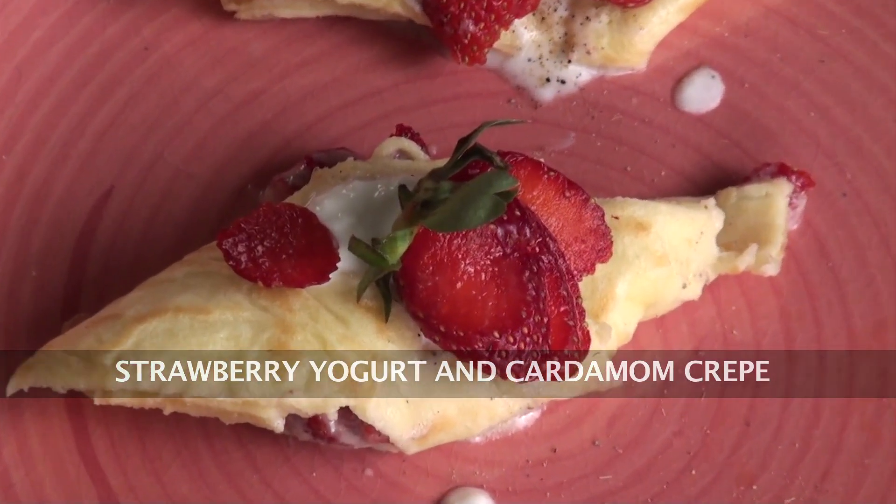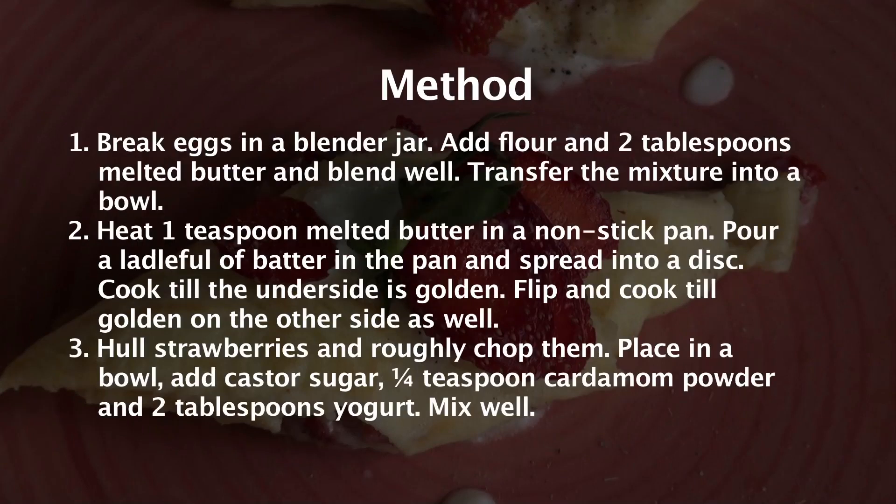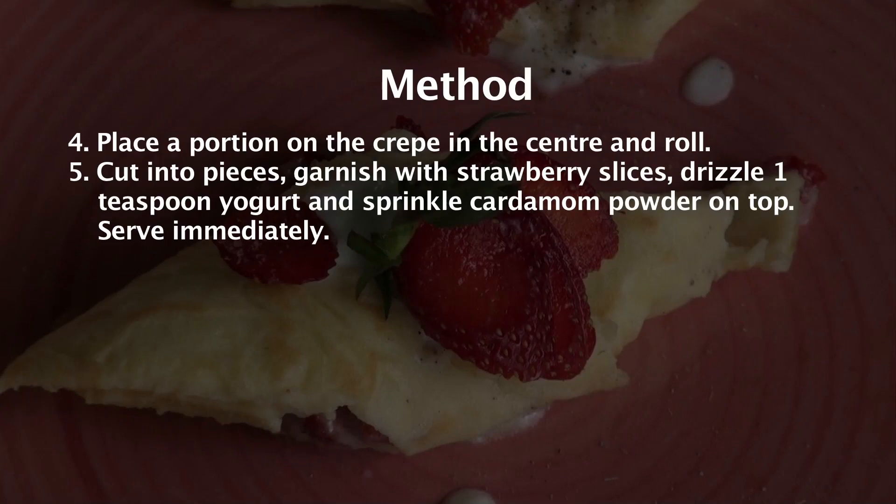Strawberry yogurt and cardamom crepe. Hi, welcome to Sanjeev Kapoor Kazana. My name is Chef Radhika Desai from Portland, Oregon, and today I'm going to make the most delicious dessert — and so simple. It's a crepe.